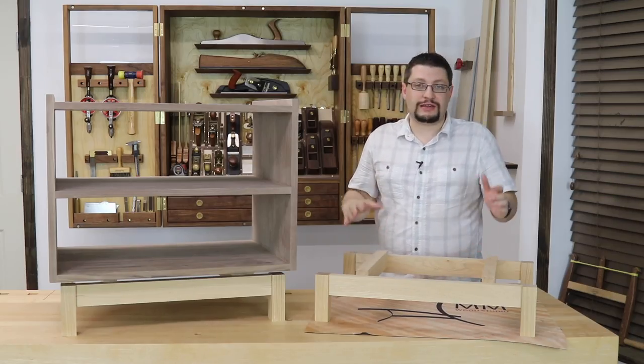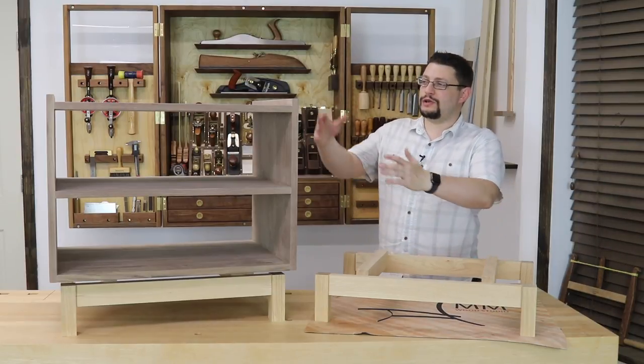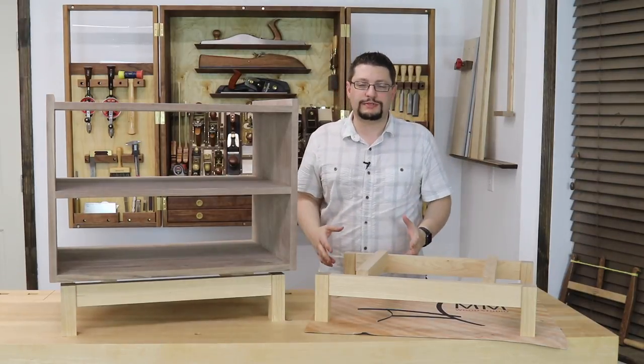Alright, well as you can see, I've made a lot of progress on the cabinet. I've got one of them glued up, and I've got both bases dry assembled in their rough shapes.